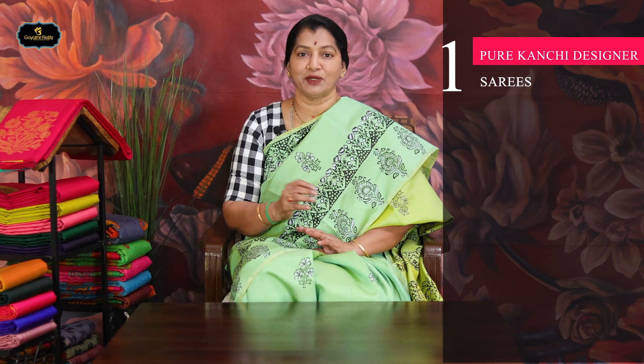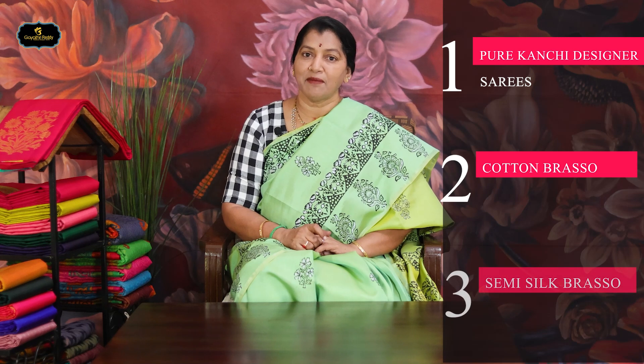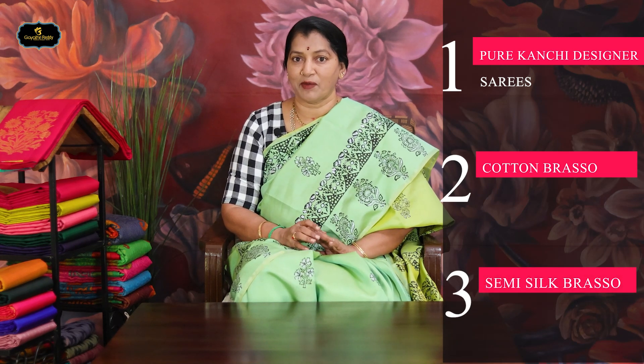There are 3 varieties. First, I want to show you the Pure Kanchi Designer Series — you can choose one variety. Today there is another variety, so without bother, there are many born. Second, Cotton Brasso Series. And third, Semi-Silk Brasso. So there are 3 varieties with many options. I will explain this to you.